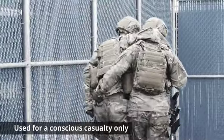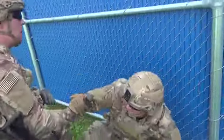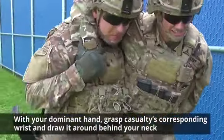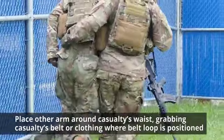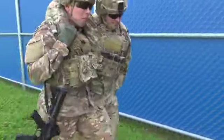Next is the support carry. This procedure should be used for a conscious casualty only. Assist the casualty from the ground to a standing position. With your dominant hand, grasp the casualty's corresponding wrist and draw it around behind your neck. Place your other arm around the casualty's waist, grabbing the casualty's belt or clothing where the belt loop is positioned. While using yourself as a crutch, walk with the casualty.